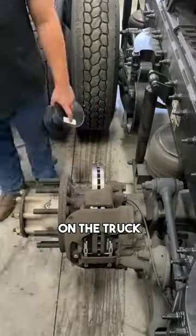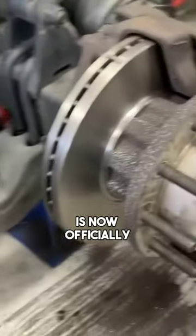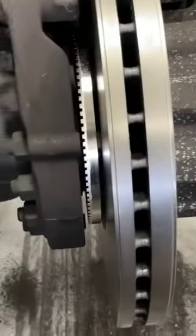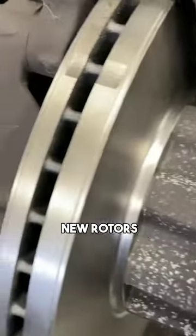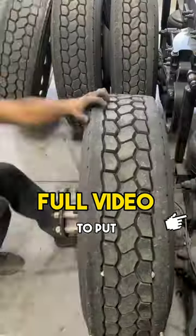The full assembly is now officially back on the truck. Nice new rotors, we got new brake pads, and you're about to fill it up full of grease. And then they are ready to put the wheels and tires back on.